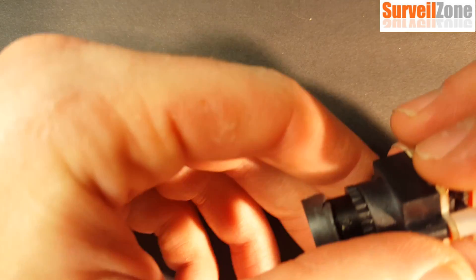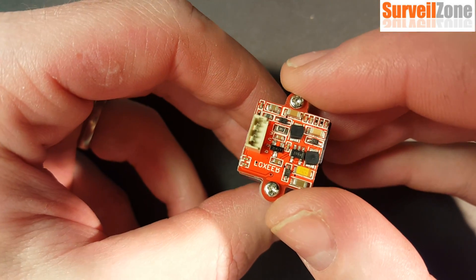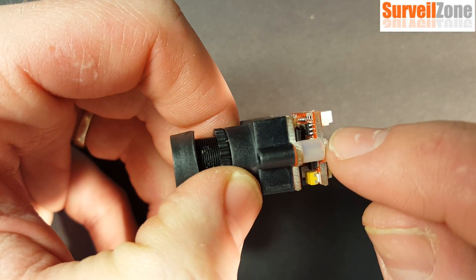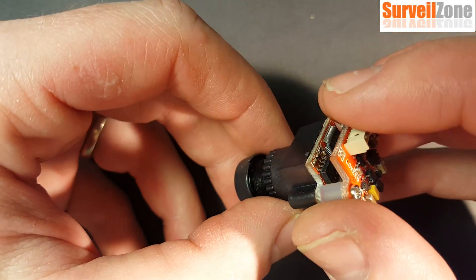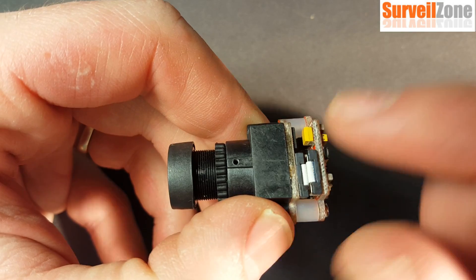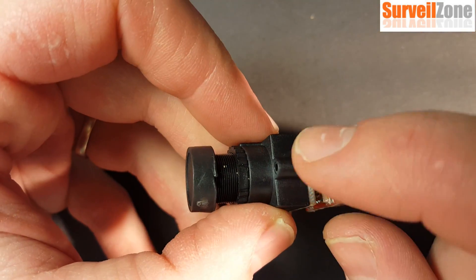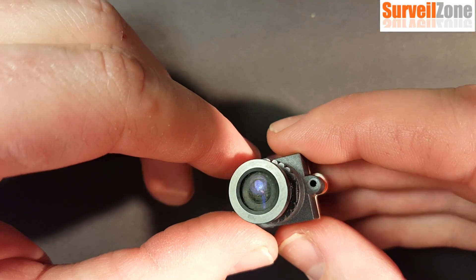Basically, they took all the components that you typically find on a board camera and put them on two much smaller circuit boards. They sandwiched them together using nylon spacers and some longer screws that go into the lens holder. The two boards are connected with a little ribbon cable, and those long screws go through the nylon spacers to hold everything together.